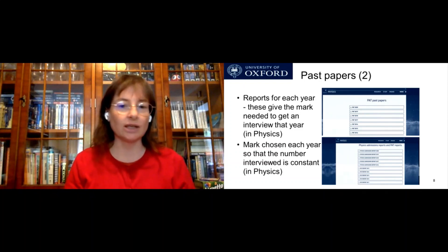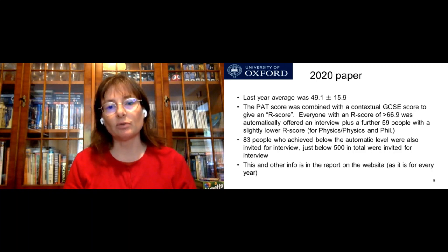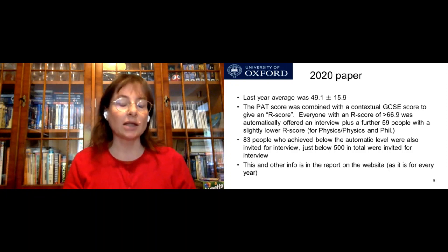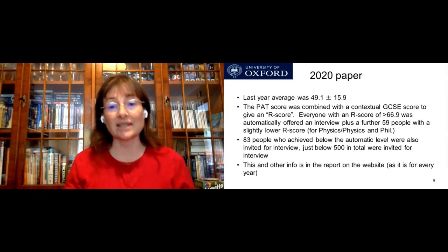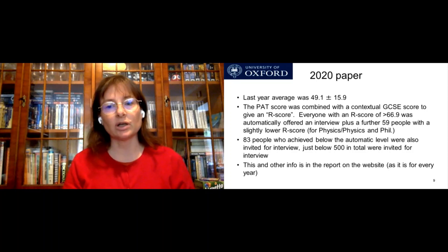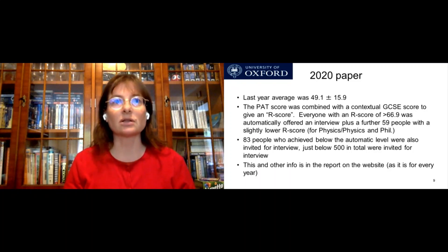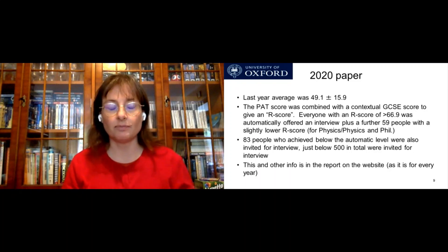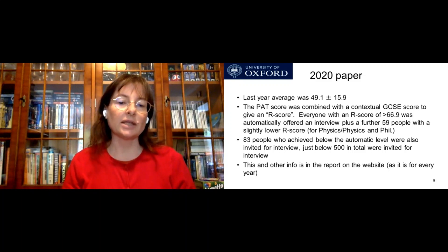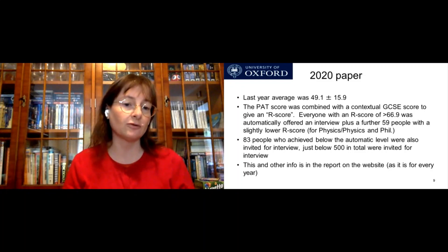There isn't really a fixed pass mark you've got to achieve every year — it depends on how easy or hard the paper is. For the 2020 paper, the average was 49.1 plus or minus 15.9. Last year, the PAT score was combined with something called the contextualized GCSE score to give something called an R score. Everyone with an R score greater than 66.9 was automatically offered an interview, with a further 59 people who had a slightly lower R score also automatically offered an interview — this is for physics and physics and philosophy. Another 83 people who achieved below the automatic level were also invited for interview, keeping the total to around 500.